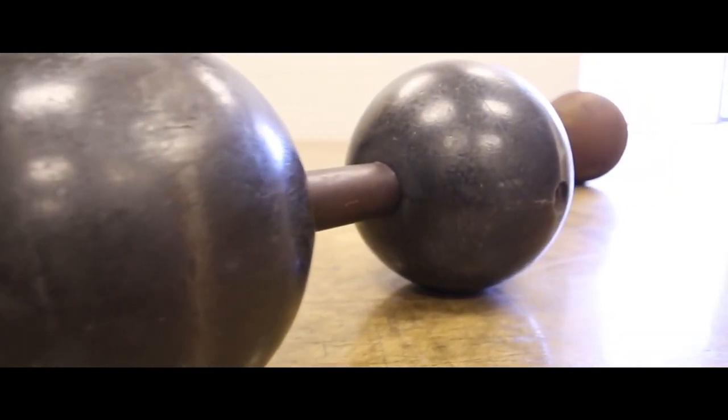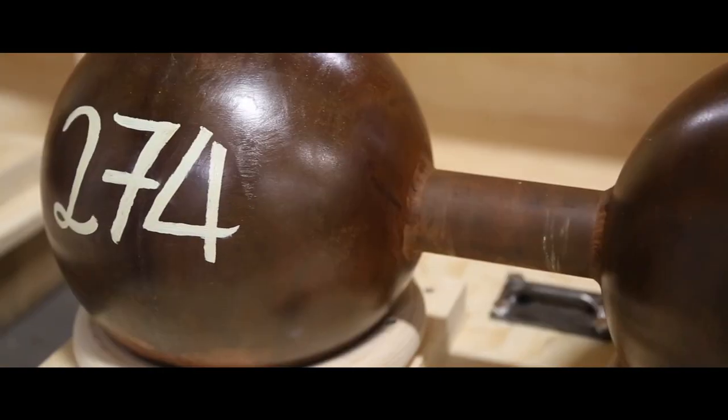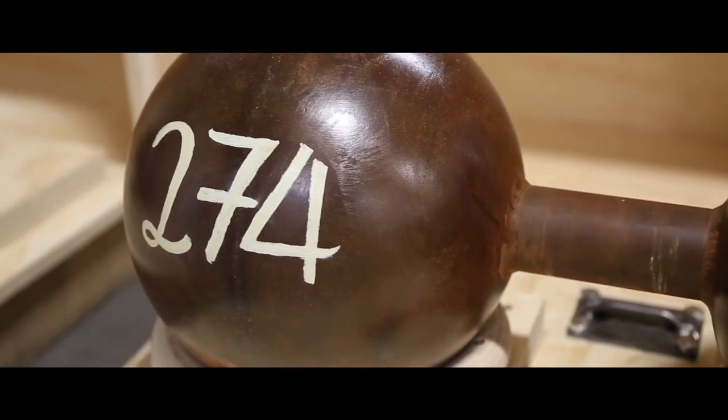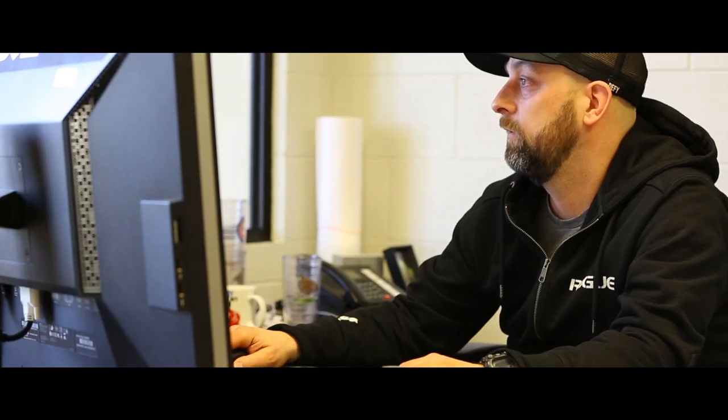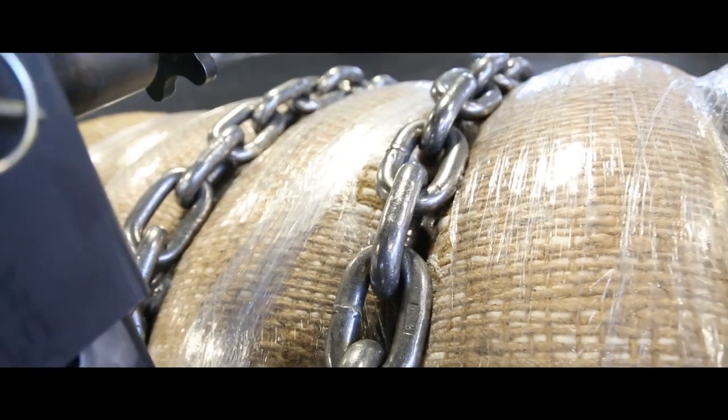We had to do our best to keep the overall dimensions the same but still produce something safe and get the correct weight for Terry. As for the yoke, I didn't know what we were going to build when Terry finally surfaced with his idea.